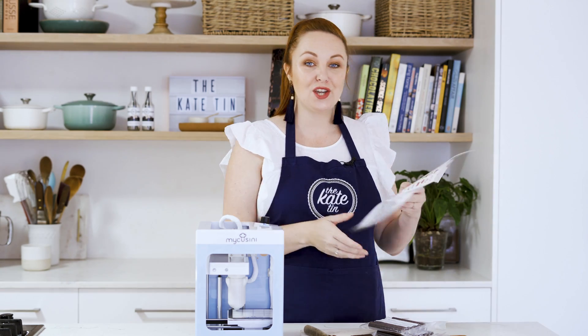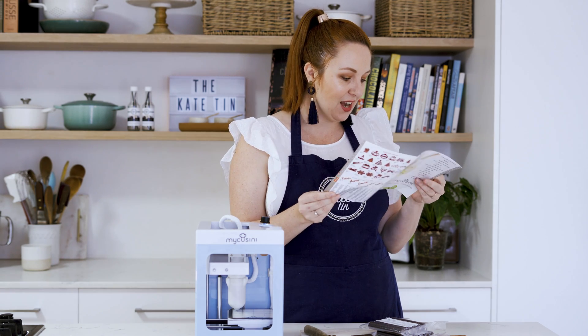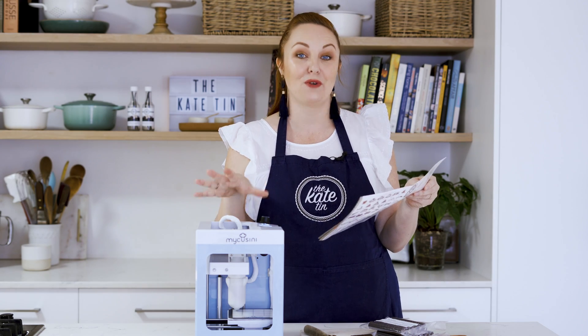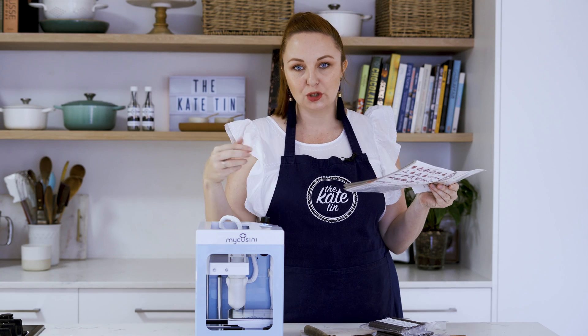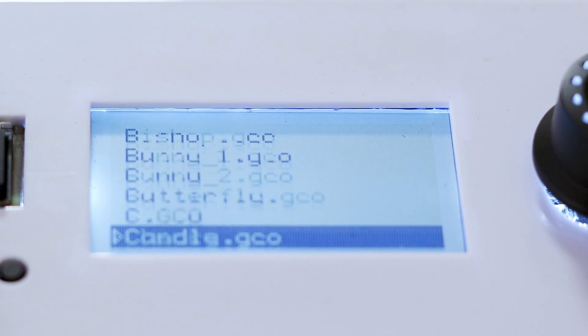Now that the machine is preheating it gives you 10 minutes to decide what you're going to make, which is way too little time because once you get looking at these designs you won't be able to control yourself. I've been pouring over this pamphlet and I think I'm going to start with the praline hollow mold — a great way to make individual chocolates, like petit fours after dessert. I'm going to go for what they call the polygon vase. What's cool is they tell you how much chocolate refill you're going to use — it says 37 — and as you print the machine will tell you how much is left, which is really smart. So let's load this baby up with a polygon vase.